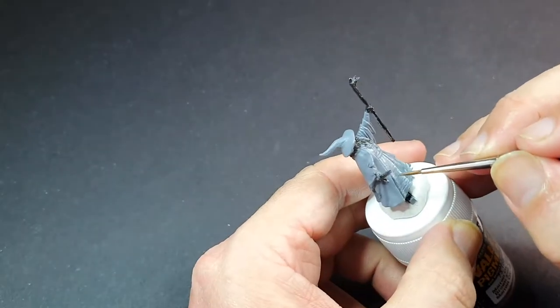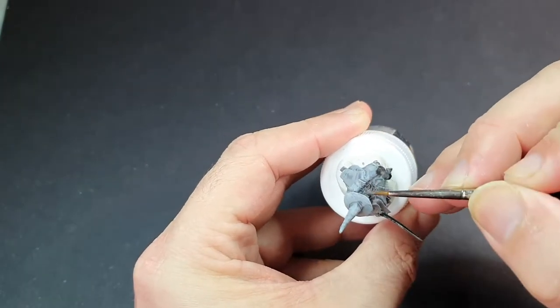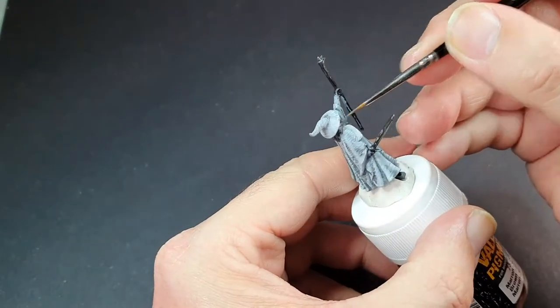The other fun part with Gandalf the Grey is that we're using exactly the same greys for quite a bit of him, so we need to make them look different. We're going to use the same shades of grey in his beard and take that up to white in some places — but not all of them. We want to keep that grey, shaggy look with white tufted areas in there.